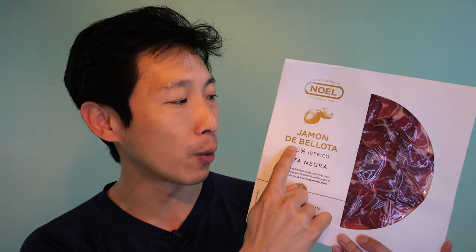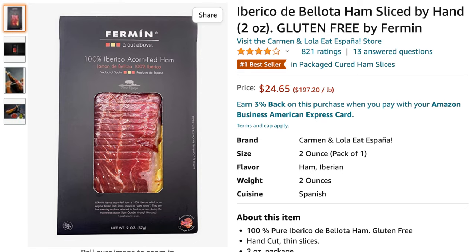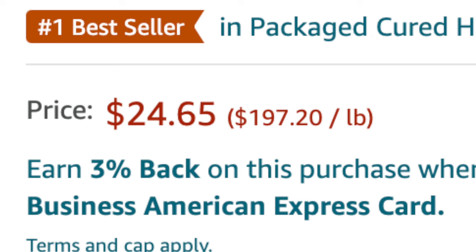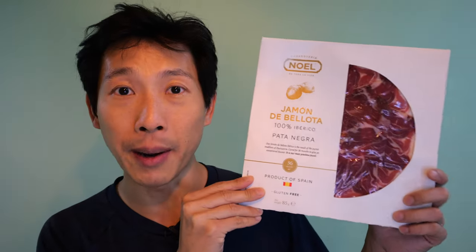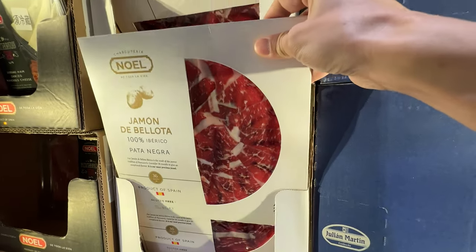They have other tiers — the red tier, which is like 50% ibérica pig. So you want full blood ibérica. And when it says de bellota, it means they were grown up eating acorns. I've had this before. It has this slight nutty flavor to the meat, which is quite interesting. On Amazon, you can expect to pay about $200 per pound if you buy it in just several ounces. This one is a little bit cheaper — I bought it at Costco and it's like $17, but it rounds out to be roughly $110 per pound.